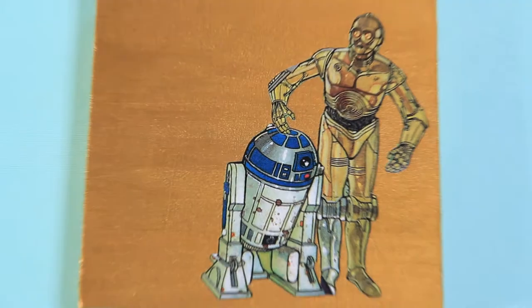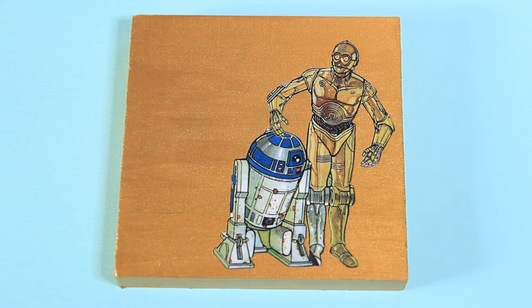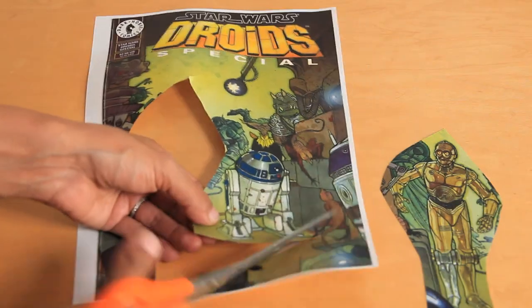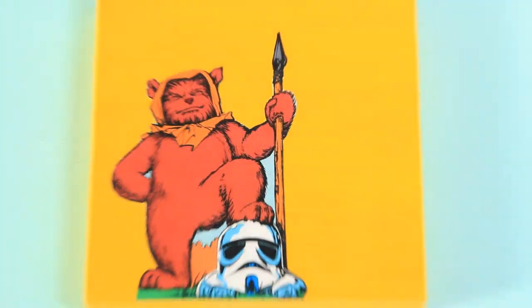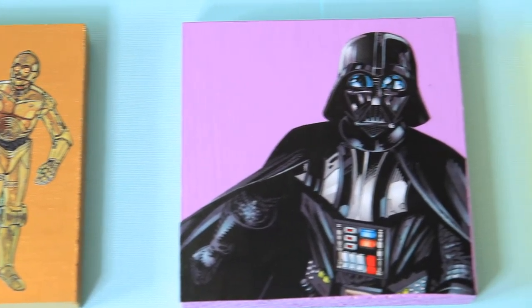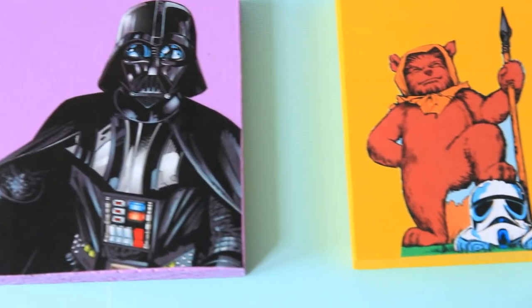I also made a block with C-3PO and R2-D2. I simply cut out the C-3PO and R2-D2 image and then just layered them onto the wooden block. And since I had some wood left over, I also made this guy. Don't judge me. These pieces will add the perfect pop of color to any room and it's also an awesome way to display some of your favorite comic book images.